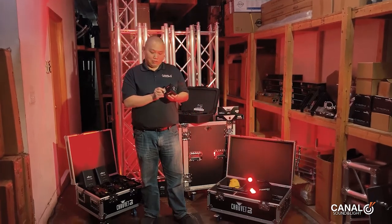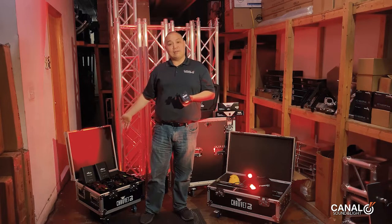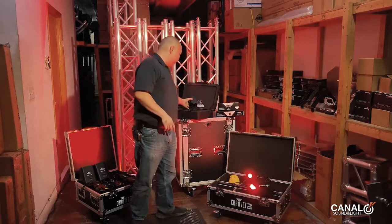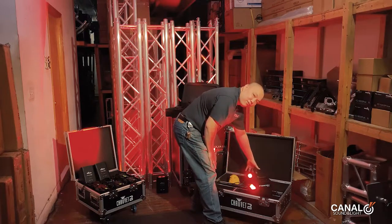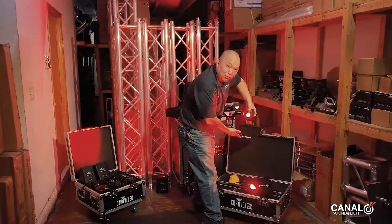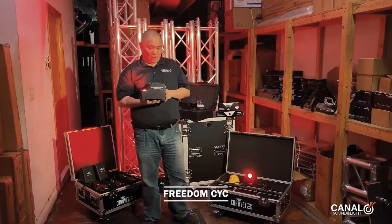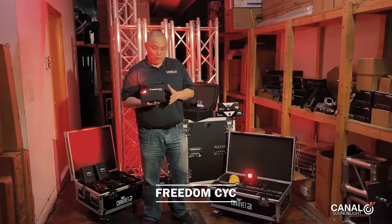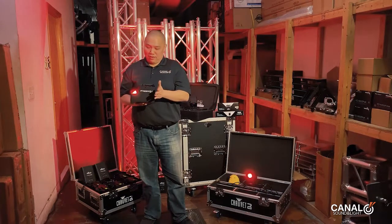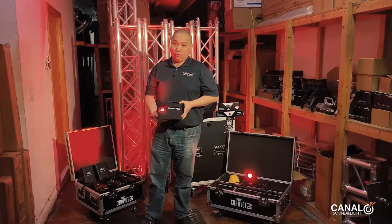They can also be clamped. The Freedom PARs can be clamped with a difficult-to-find but findable M12 bolt. The magnet on the H1 is very strong — I'll show you how strong it is. We have it connected to one of the other lights I'm going to talk about next, which is the Freedom Psyche. The Freedom Psyche has a super wide angle, a 52-degree beam angle with a 95-degree field angle, so if you give it enough distance from your subject, it can give you very wide coverage.